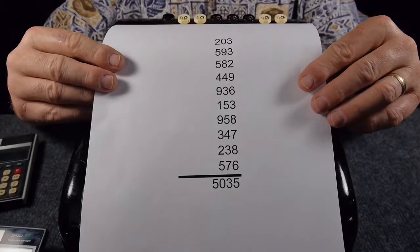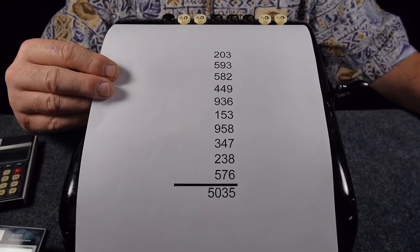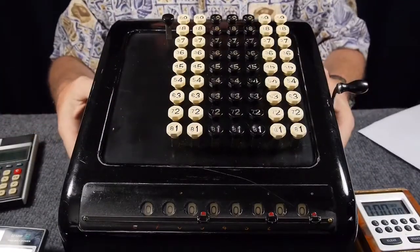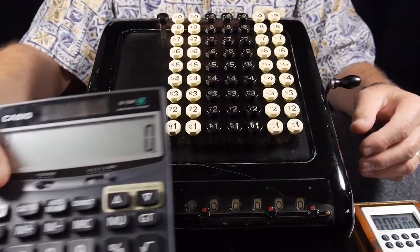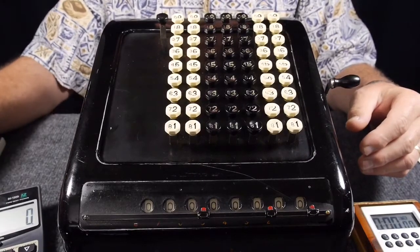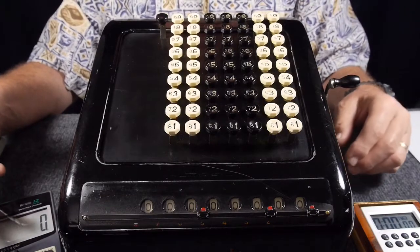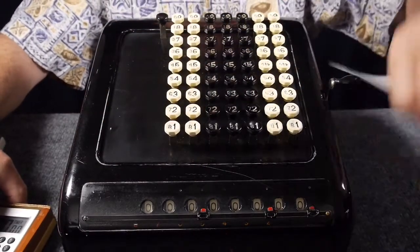I decided I needed to do a speed test to test this theory. I went into Excel and made up a list of 10 semi-random three-digit numbers and totaled them up. I'm going to use a little pocket digital timer that I use in my darkroom. I'll time myself adding this list of numbers on the Burroughs, then do it on the standard modern desktop electronic calculator and see what the results are. Because of my camera angle I'm going to have to do this upside down, but I'll do both upside down just to be fair.